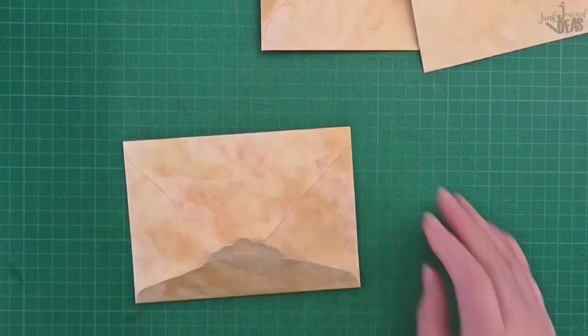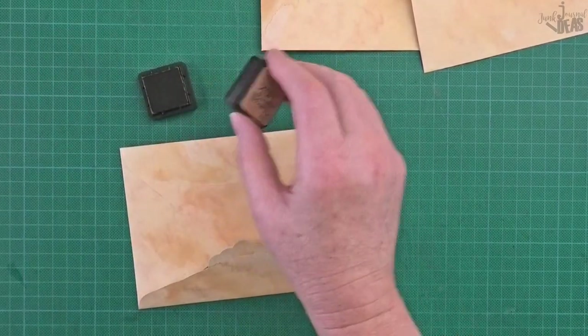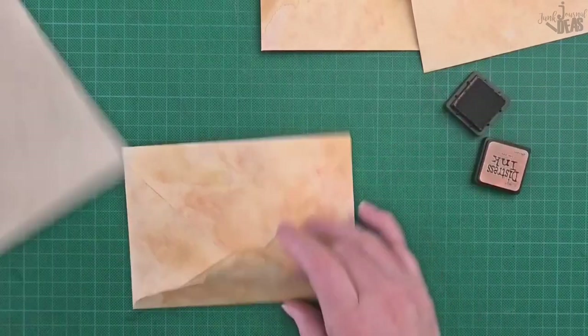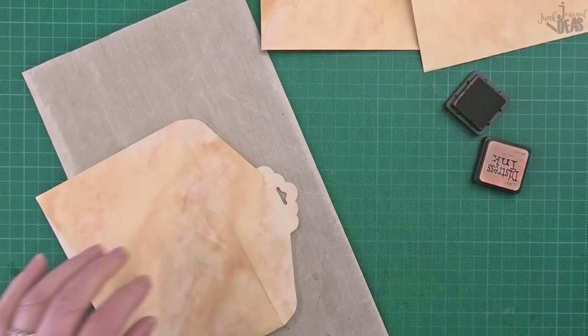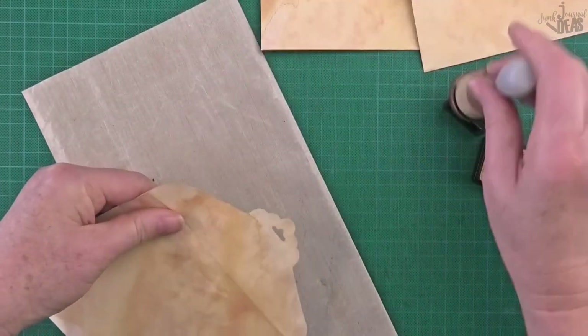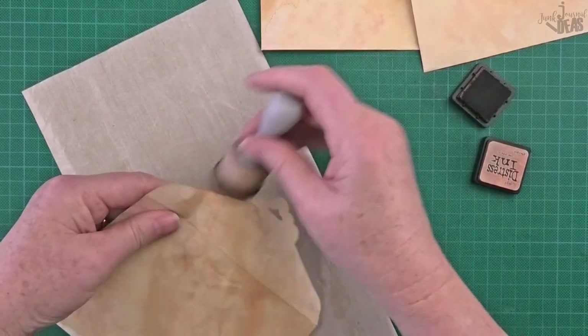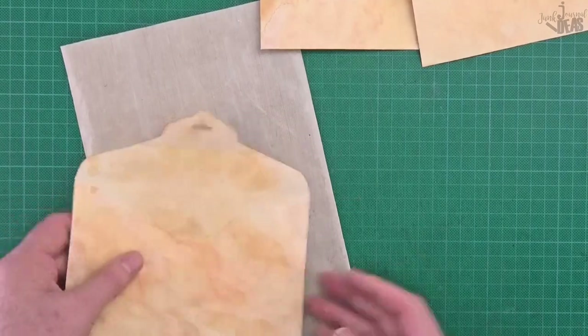Now I'm just going to get some distress ink and give that a little bit of color to help it blend in. That's a lot sturdier now — it's not so fragile. Just a teeny weeny bit of tea dye. There you go.